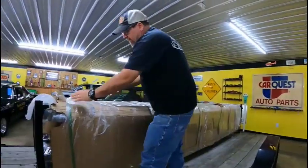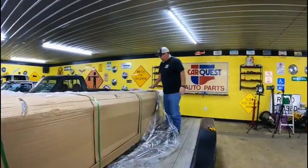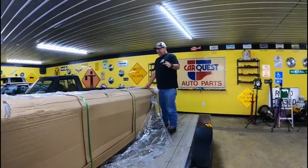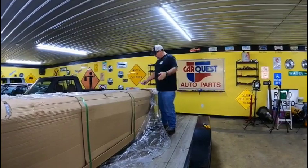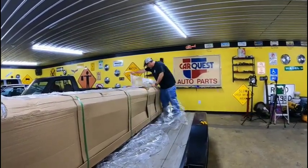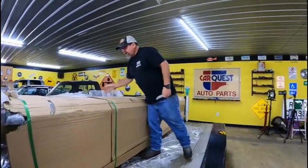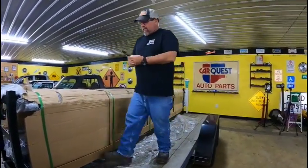We're going to get all this packaging cut off and see what we've got. If you've been part of the channel more than 15 minutes, you know I did not have a lift in here before, so I'm just as new at this as most of you watching. Whoever wins one of these at the 5,000 sub mark can look back and learn from all the mistakes I'm about to make. First rule of thumb: don't haul these in the rain — it rained on us on the way back.